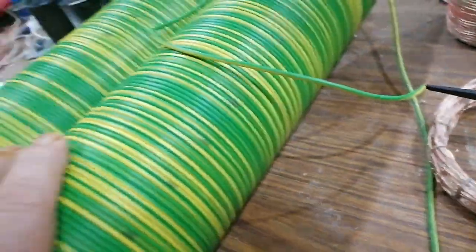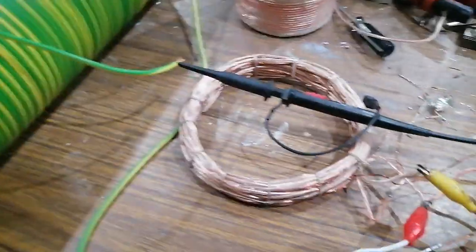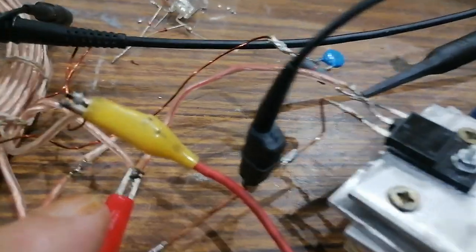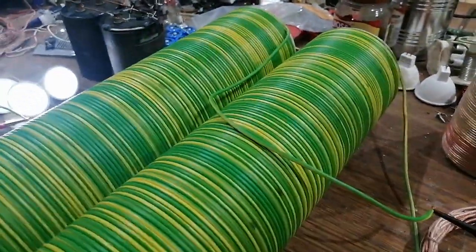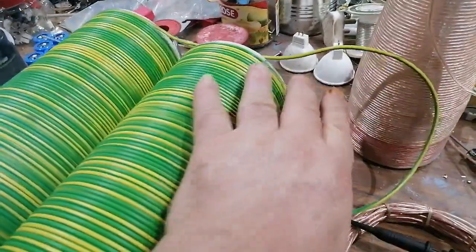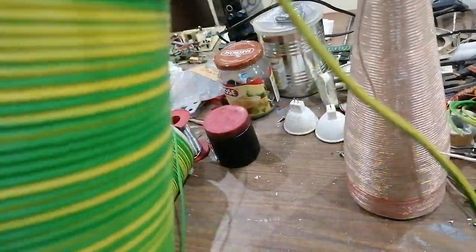The first of the two big coils is connected to the collector of the transistor. The two big coils I'm just laying down for the sake of space here, but I can have them standing upright.